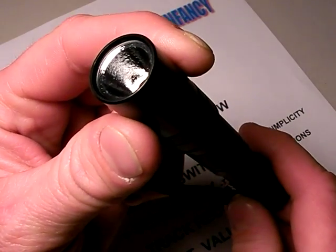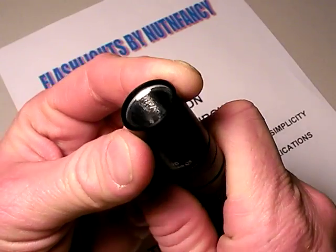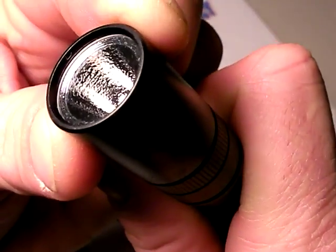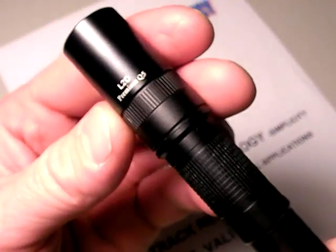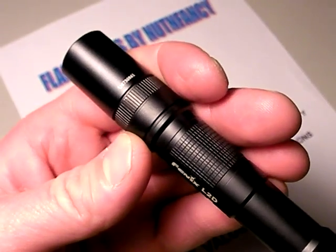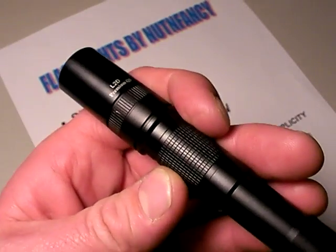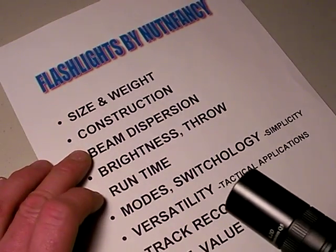Glass, not a plastic lens, and it has an AR coating on it - I think that's anti-reflective coating. So that glass lens is durable too. And you'll be amazed at how much heat those Cree LEDs can put out, at least on turbo mode. They will get hot. Therefore, a glass lens is probably totally necessary for that as well. Let's talk about beam dispersion.